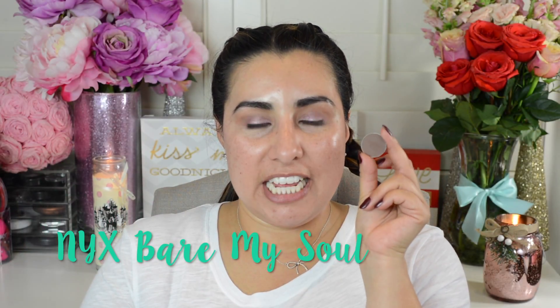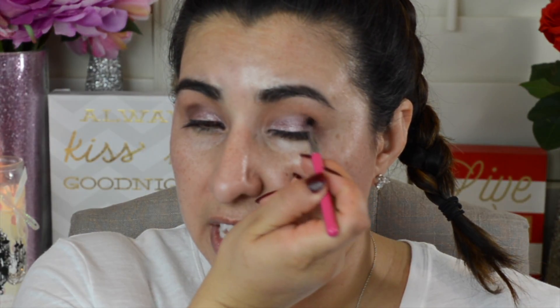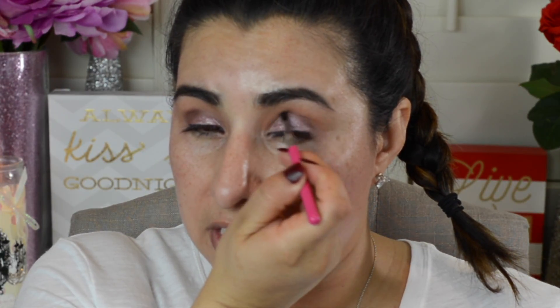To darken up our crease, we're going to take this beautiful chocolatey matte brown eyeshadow color, also from NYX, and apply it to my crease using a Sigma E47 shader crease brush. I'm going to define my crease and go halfway in with this dark brown eyeshadow. Then, to blend it out, I'll take a clean MAC 217 brush and gently buff the color upwards towards my brow bone.